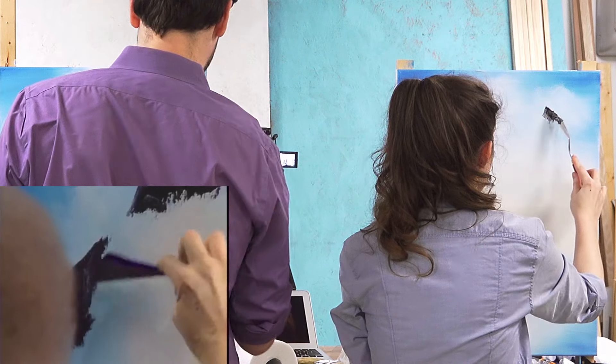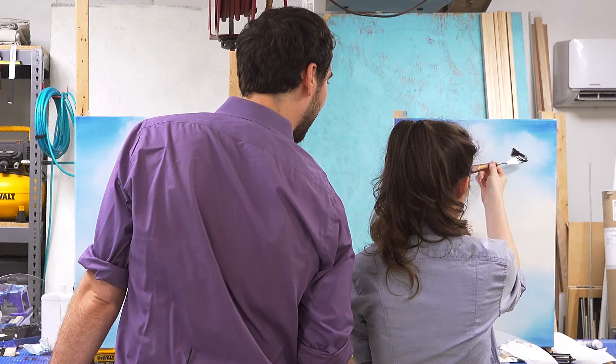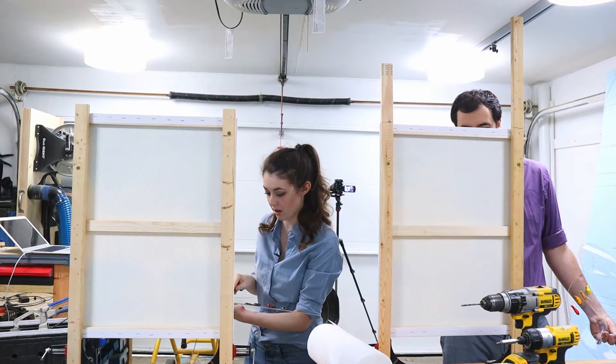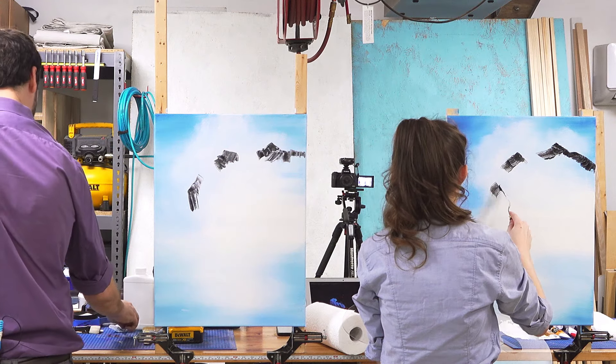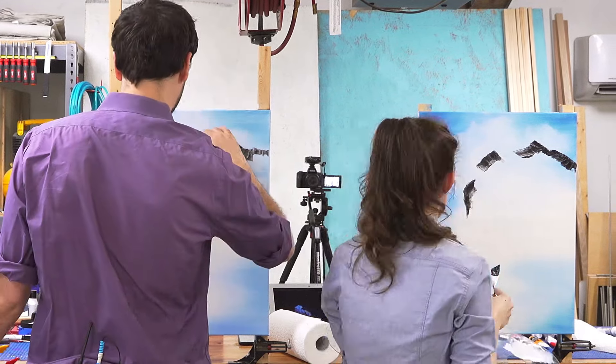I bet you're saying, Bob, you've done it this time. Should I go like that? Oh boy. You've got to do this with confidence. I'm doubting everything. See, this is why once you start doing this, you can't go back and change the sky or the clouds.